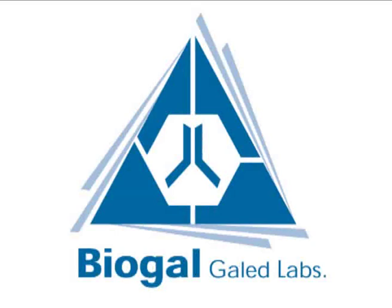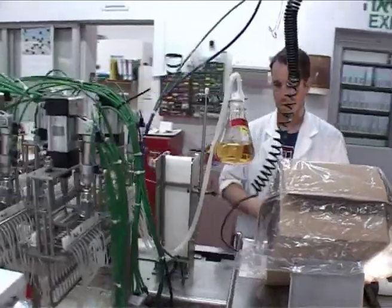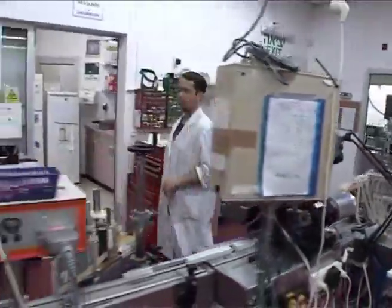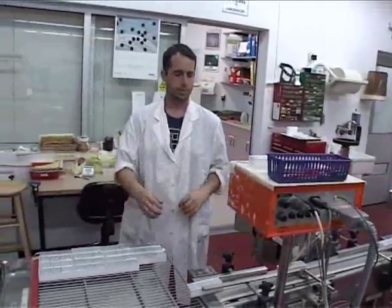Biogal Laboratories was established in 1986 and has become a world leader in the field of diagnostics, based on the serological evaluation of veterinary diseases. Biogal has a wide variety of veterinary diagnostic kits.